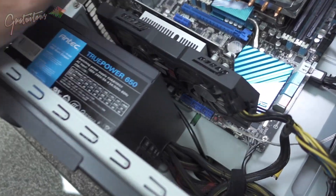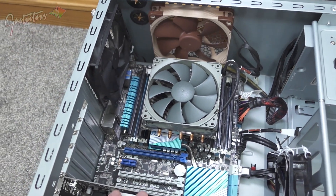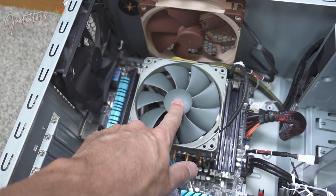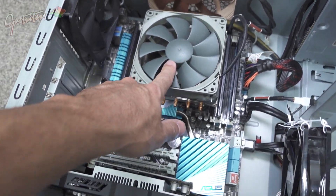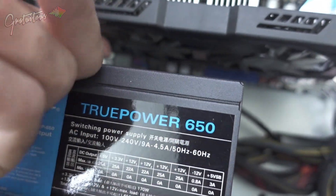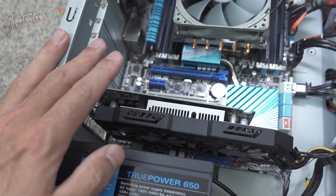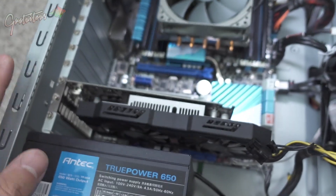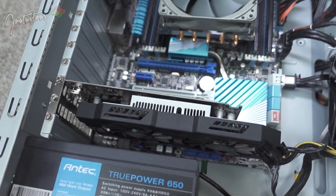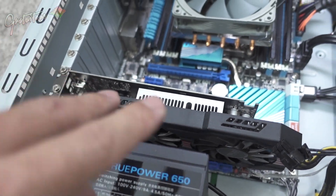Another thing to quickly mention is your video card. This older computer needs a video card because the CPU doesn't have a built-in graphics card. This video card has two fans — only one is currently spinning. When you buy a video card, I highly recommend at least two fans on it. A one-fan video card is going to be very, very loud and will really bother you.